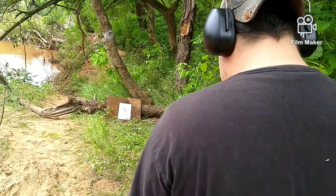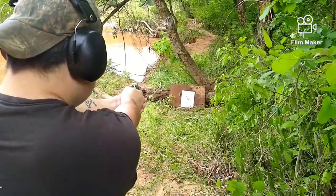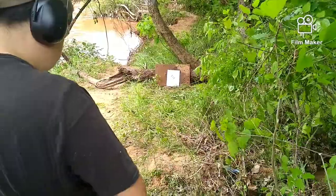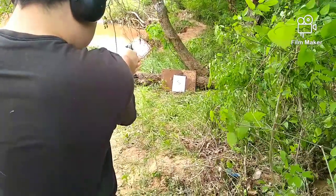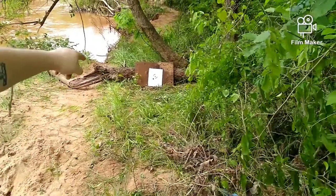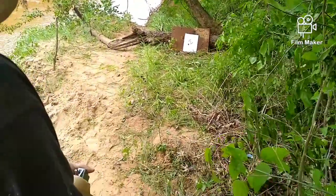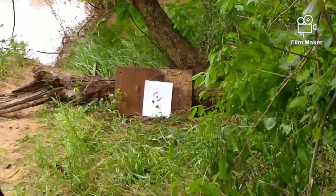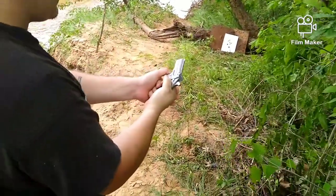There we go — safety. Safety's on. Alright, we're going to try that again. There we go. Man, that thing stings. I was aiming pretty much at the bottom of the paper and that's where we hit. I'm going to try one more if my hand can hold up to it. It really takes a bite out of your hand if you let it, but using that thumb method that works pretty well.